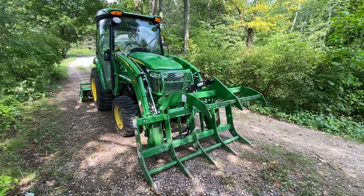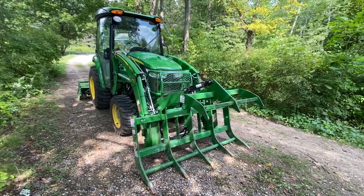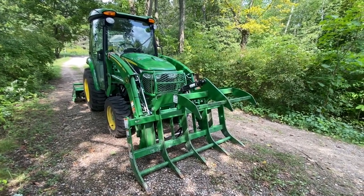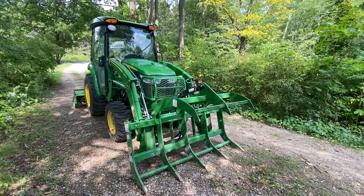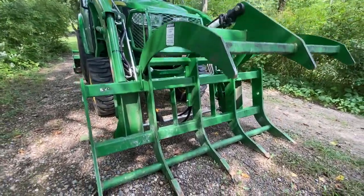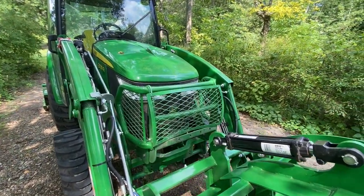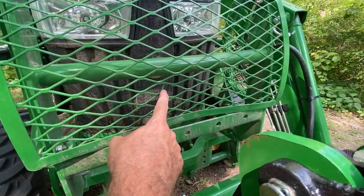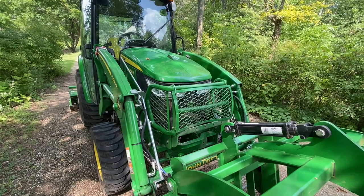When you have a grapple you're likely carrying long things, which puts a different stress on the tractor in terms of weight. This particular grapple is roughly 360 pounds, and when you have logs sticking out it makes things a little tenuous. I haven't had any problems, but you do notice the center of gravity changes. When going into brush piles — some of which are quite large — sticks can protrude through and hit your tractor, so you want to protect your grill.